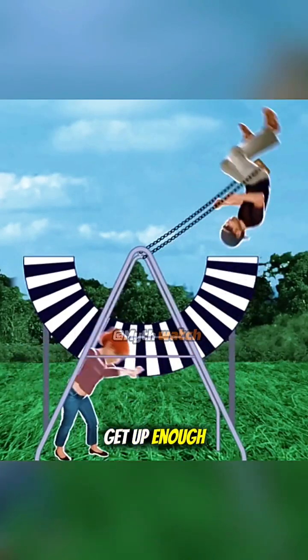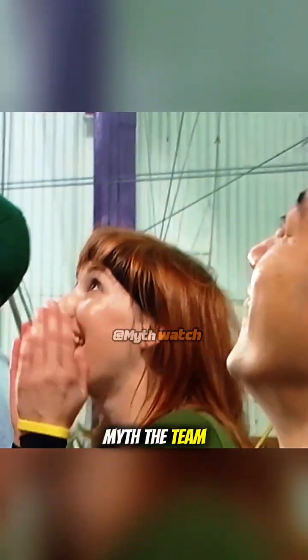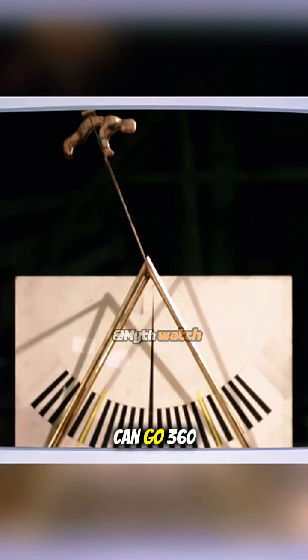The claim is that if you get up enough speed, you can actually swing all the way around a swing set — make a complete revolution without falling out. To test this myth, the team built a full-sized swing, created a human-weight dummy, and even strapped rockets to it, just to see if a swing can go 360.